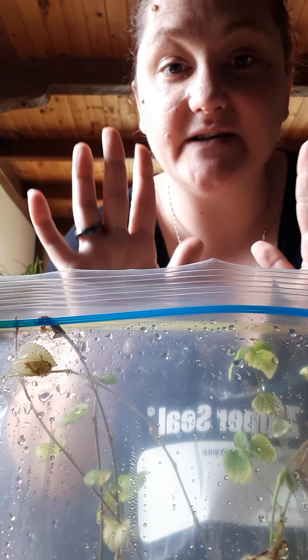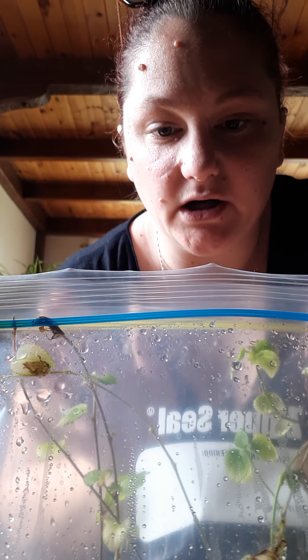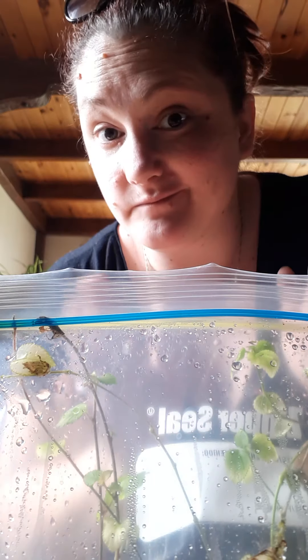Now you have to keep oxygen in these bags because your plant uses oxygen to make a root system. So if you put them in here and don't do this step that I'm about to tell you about, it's completely pointless. You might have roots, but it's going to take so long and I don't even know if your plant will survive.